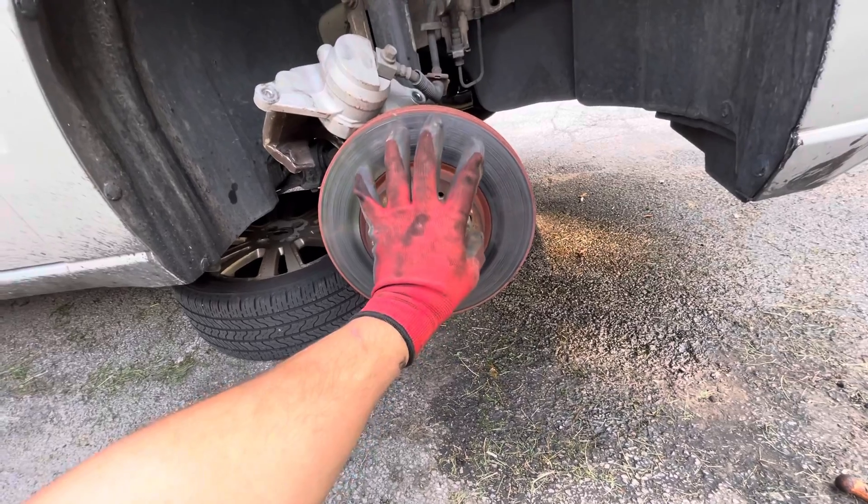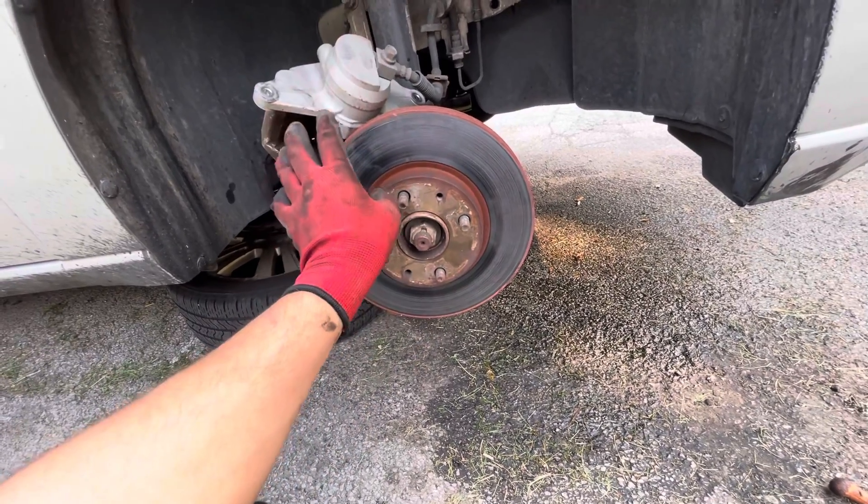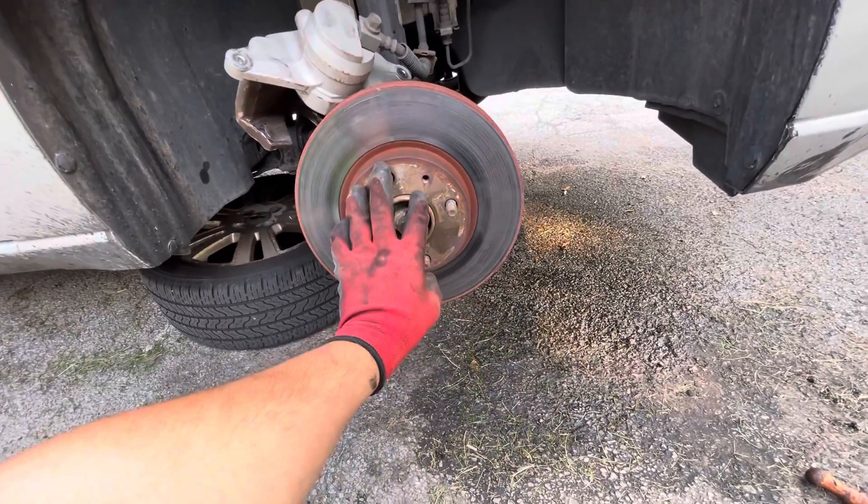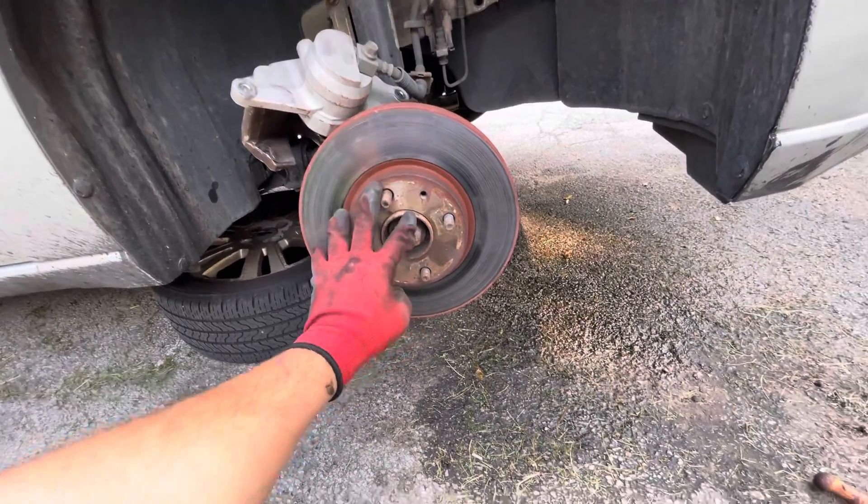We're going to do a full brake service on this vehicle — pads, brackets, hardware, and calipers on both sides, driver and passenger front. Then we'll be bleeding the brakes. That's Mad Mike's Customs, this is me on my Sunday. Hope you guys liked it — like and subscribe, dropping this video tonight. Peace.